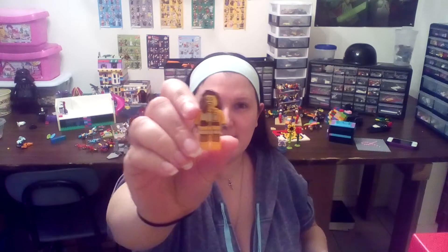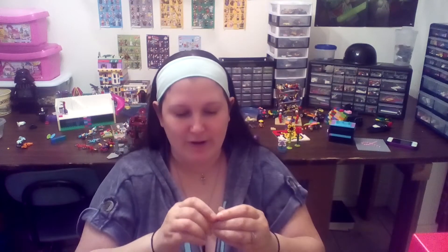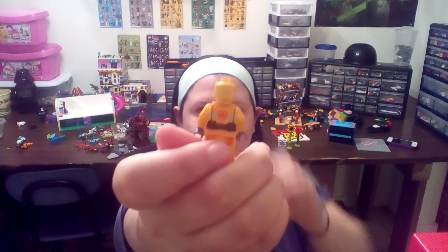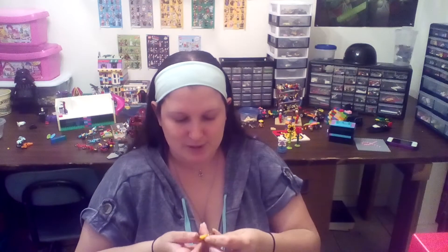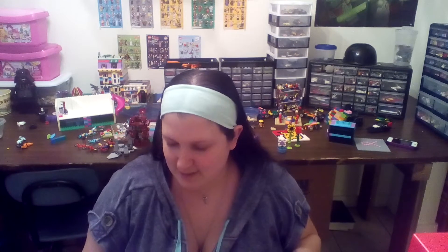He also threw in this Minifig, which she's awesome — we don't have her. She's cool. You can see a fire symbol on the back of her torso, so I guess she works for the fire department or something. That's really cool. So thank you, Danny. That's awesome. Appreciate it.